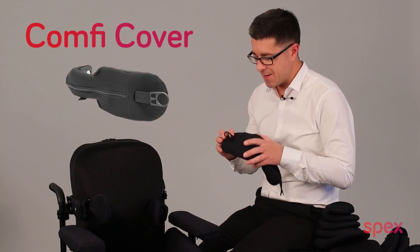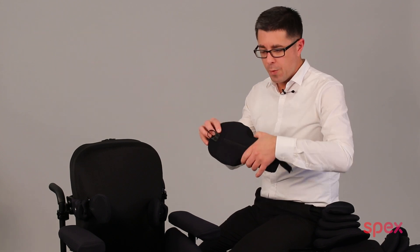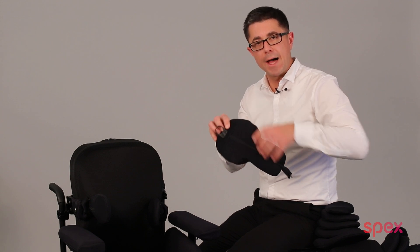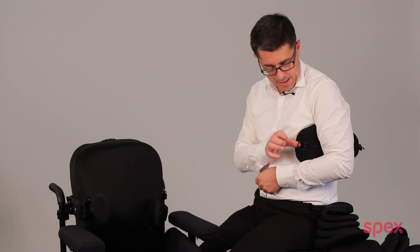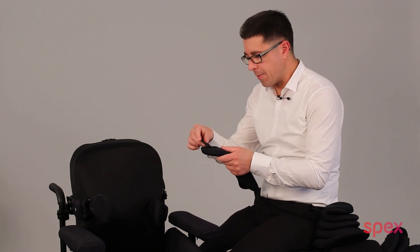While we're talking about lateral pads, it's worth mentioning the unique comfy cover available from Specs. The comfy cover is designed to wrap around over all the hardware beside the user's arm. That padding creates nice comfort but also allows a pull strap and a thumb loop for the user to pull and open the lateral pad themselves. If you have users who want to remain independent in their wheelchair and open the lateral themselves, the comfy cover is your answer.